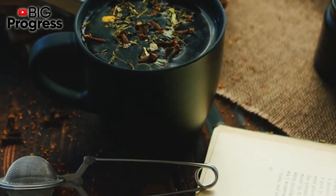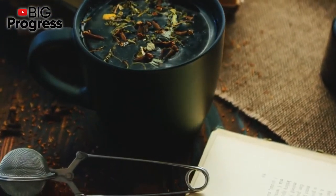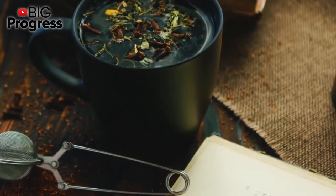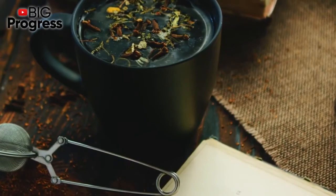Add 30 drops of the remedy to a glass of water and take 3 times daily before meals. This tincture has some contraindications, so you need to consult your doctor before use.